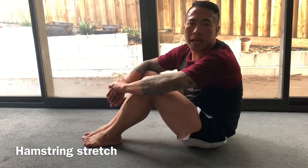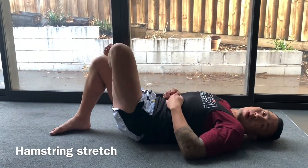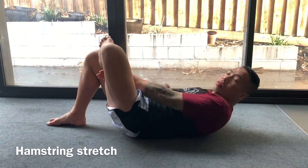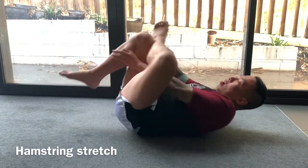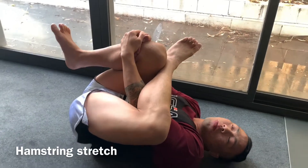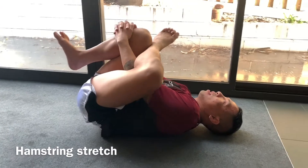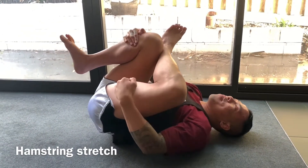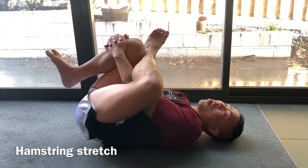Another good stretch for the hamstrings and glutes is lying on your back and crossing one leg over. Once you cross one leg over, feed one hand through the gap and the other hand through the opposite side, holding onto your knees and pulling them towards your chest. Where you should be feeling it is in your hamstring and glutes. Don't pull too hard to the point where it's uncomfortable — just to the point where you feel a gentle stretch. Hold for about 10 seconds.